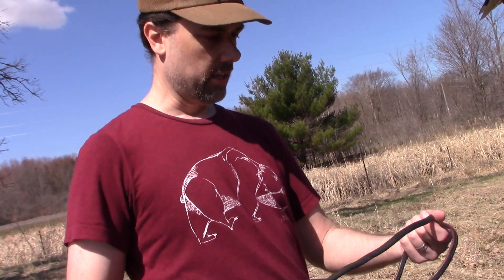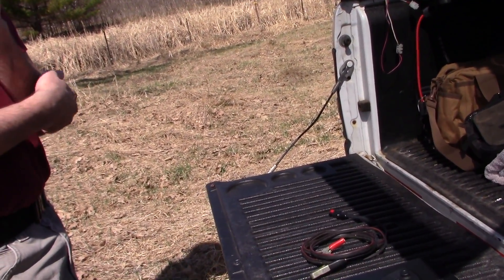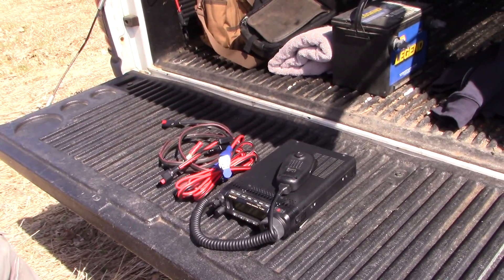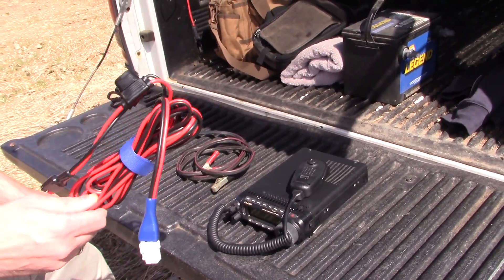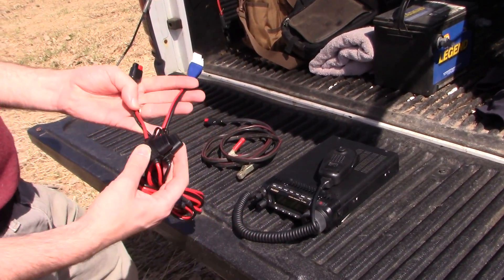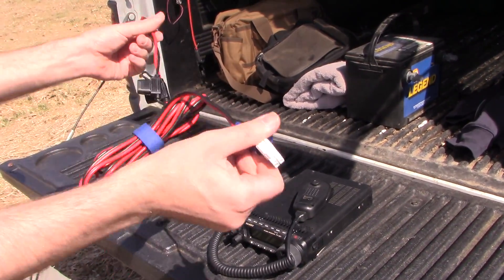This right here is why you prepare before you go out in the field. What did we forget? Oh my gosh! It's a good thing we're like three minutes from the house. So you know how I knew we forgot this? Because it wasn't there. This doesn't look like this and that was a problem — but I knew you guys were going to call me out for not having any fuses in line here. I knew I had fuses, and now I do.